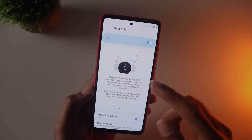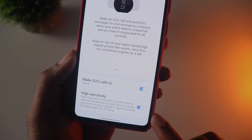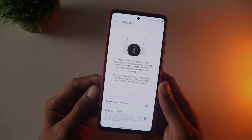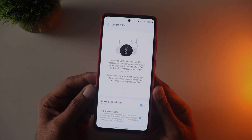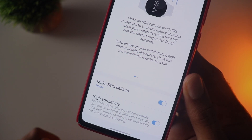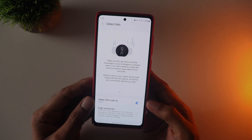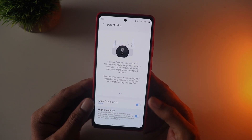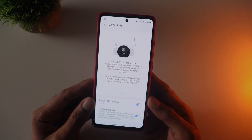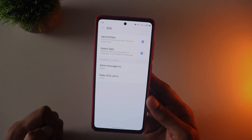The most important thing is setting up the sensitivity. I initially enabled high sensitivity and tried simulating a fall on a bed safely, but it did not trigger any fall detection message. This could mean it's either working really well or it's not working at all. I would personally enable high sensitivity initially until I get any false positives, particularly when using this for older people who are more susceptible to falls.